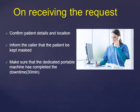After making sure that the dedicated portable x-ray machine has completed 30 minutes of downtime — which can be confirmed by looking at the radiology information system or by keeping a logbook in your department documenting when the equipment was last used — you can then give an approximate time to the nurse or physician on when you will be coming to do the examination.